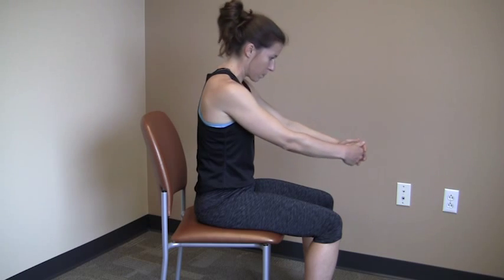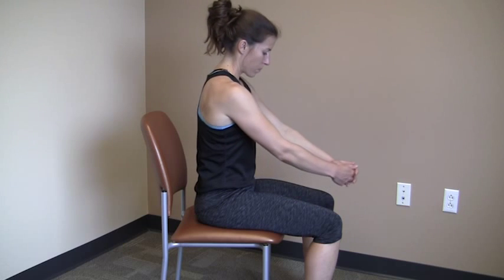Think about pulling your shoulder blades apart. Make sure not to slouch your low back during the stretch.